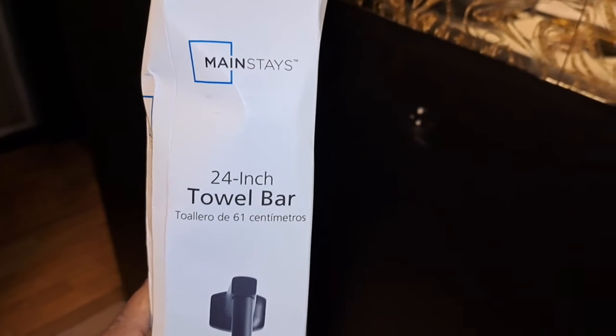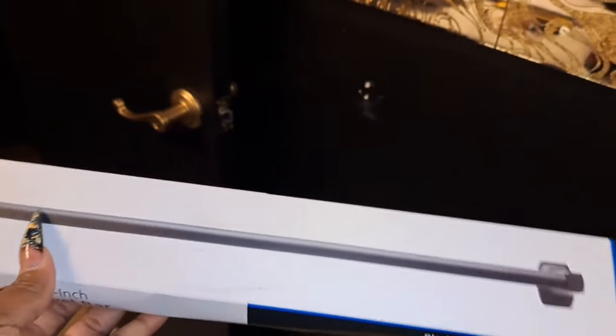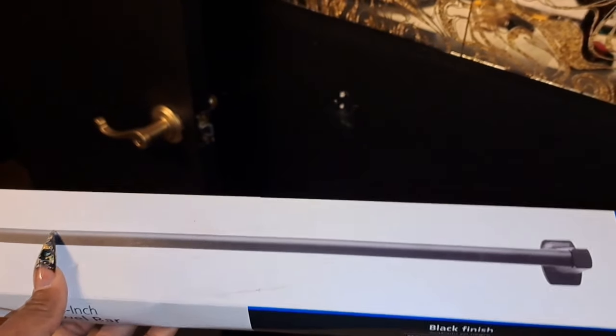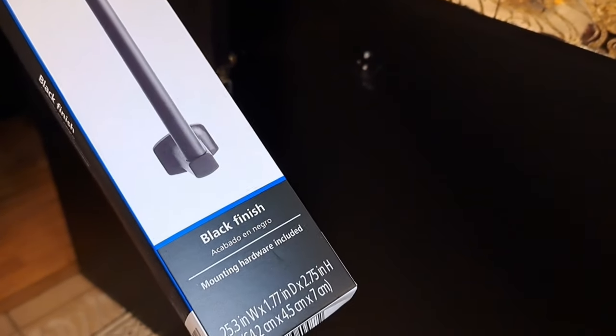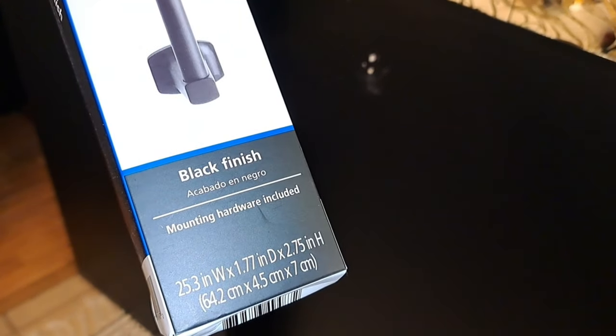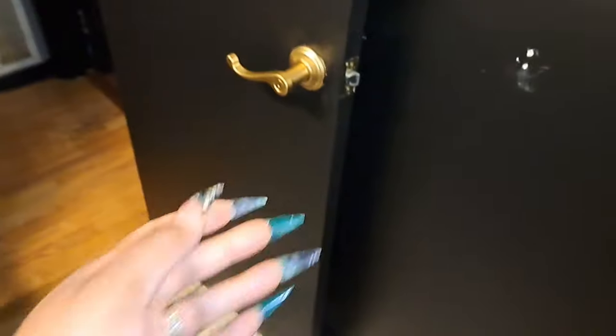In this video I will be showing you how to mount a 24-inch towel bar to your wall. I purchased mine at Walmart in black and I'm about to do this myself, so this is the exact one I have right here.